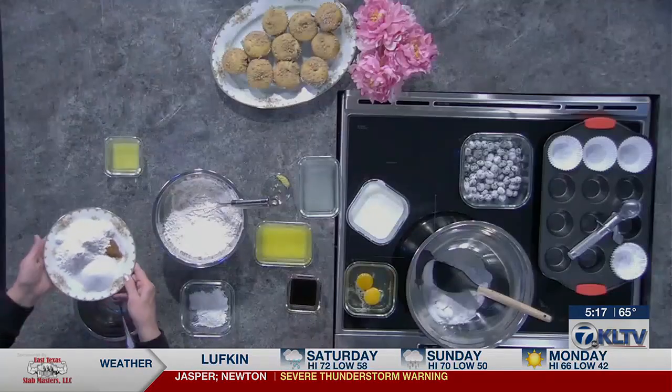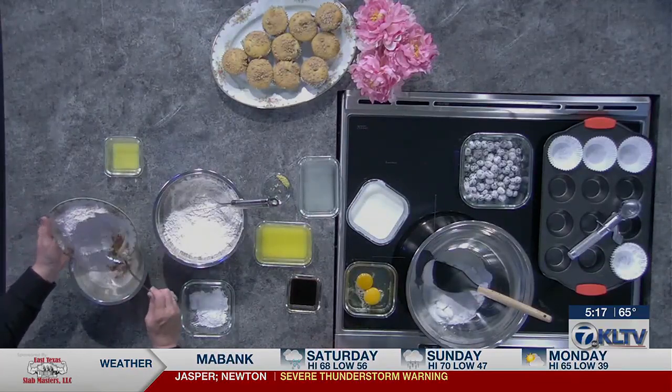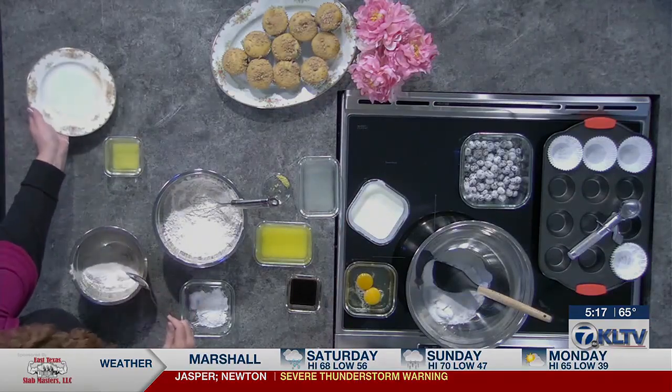So first we're going to make our streusel. If you want to go ahead and pour what we have on this plate — we have our flour, our sugar, and some cinnamon. The perfect combo. Just plain flour, not self-rising, just plain. What beautiful plates you have. They're some of my favorites.